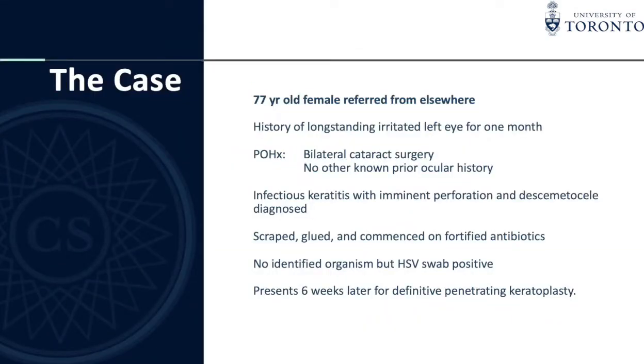A 77-year-old female was referred from elsewhere with a history of long-standing irritated left eye for one month. She was a bilateral pseudophake with no other history. She had infectious keratitis with imminent perforation and Descemet's membrane involvement, and was scraped, glued, and commenced on fortified antibiotics. There was no identified organism but she was notably HSV swab positive. She presented six weeks later for definitive penetrating keratoplasty to manage the residual scar once the eye was quiet.